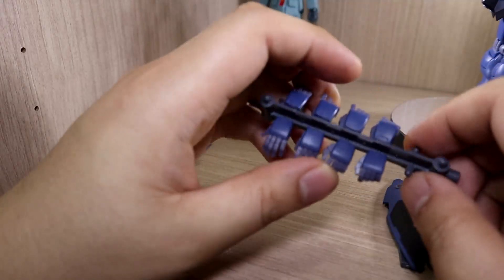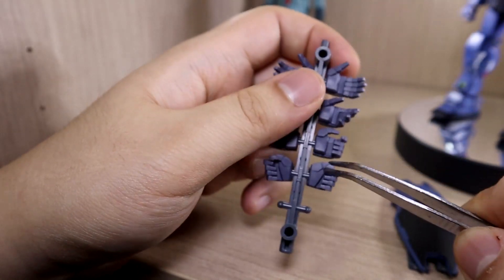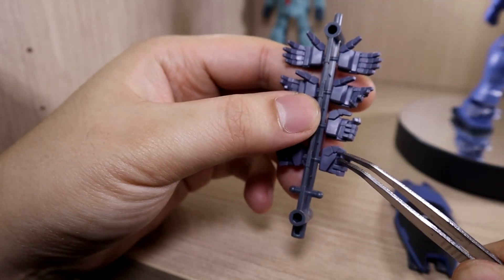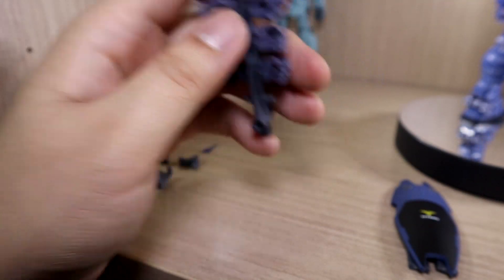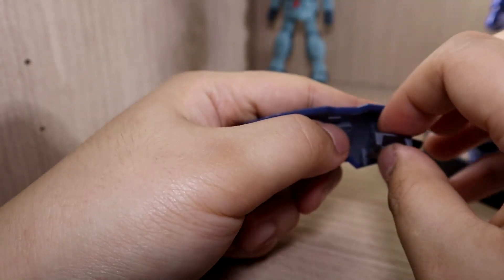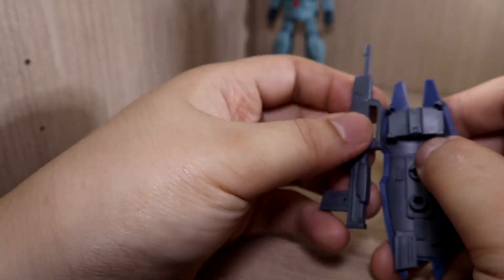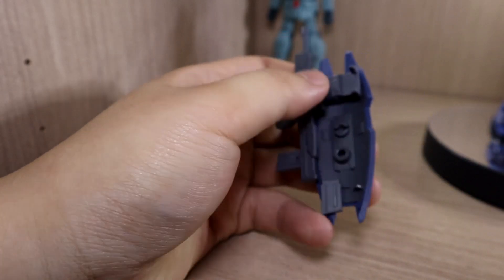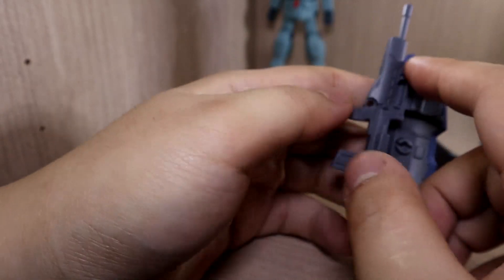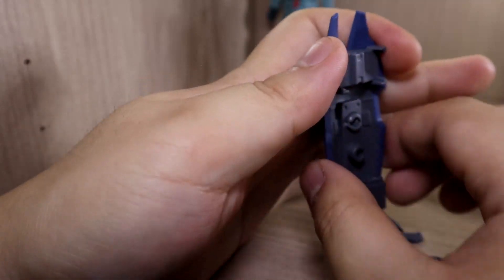For hands and adapters: currently the multipurpose hand is attached. The other included hands are fully open, semi-open, trigger finger, and beam saber holding hands. The multipurpose hands can hold the beam saber too, but the dedicated beam saber hands allow a better angle. There's also an adapter you can attach to the inside of the shield. You can store the rifle onto the shield, but I find it a bit odd since the rifle sticks out outside the shield rather than being fully covered.